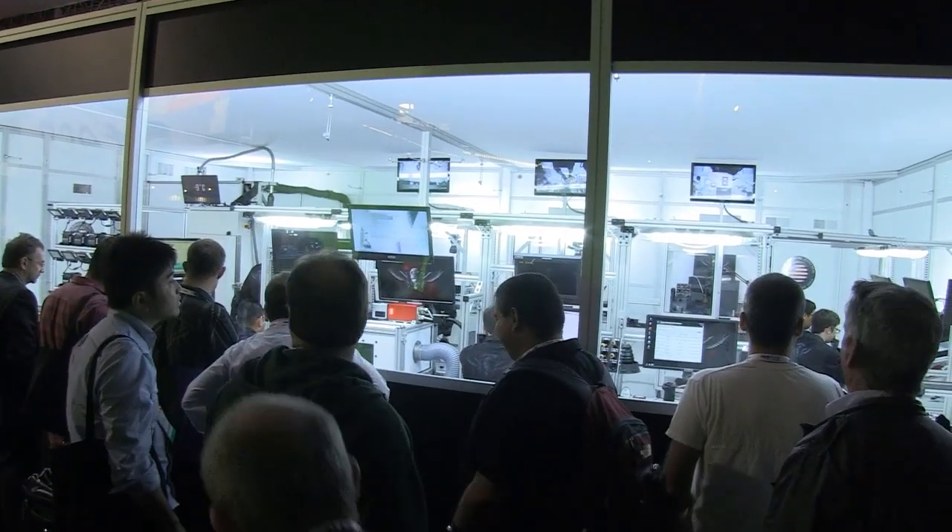Maybe the biggest news out of NAB 2013 is that we're doing the sensor upgrades from the 5K Epic MX sensor to the Dragon sensor right here in the booth at NAB, which is pretty unusual.